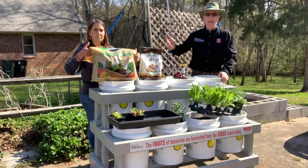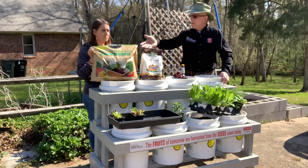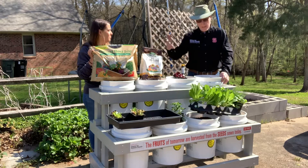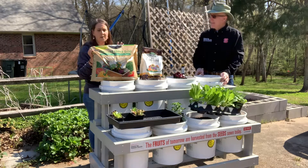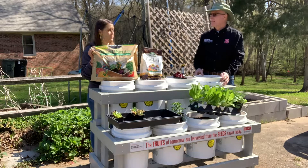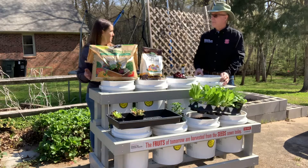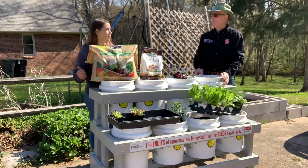We have an organic soil. We recommend using organic fertilizer, so this soil comes with it already ready to roll. Bag soil is probably the way to go — it's a little more expensive, but you're not going to need that much. It's a little bit hard to find, but look for the organic soil.